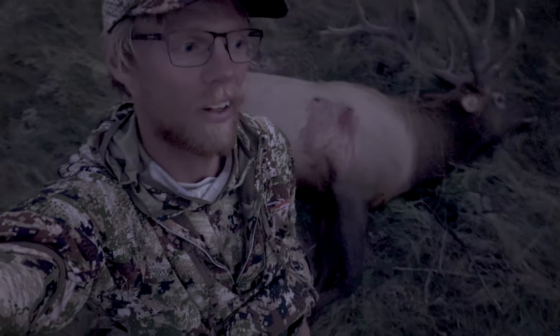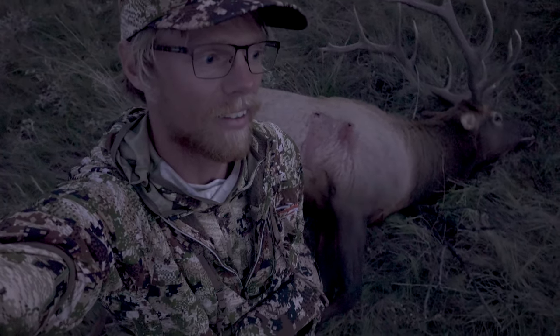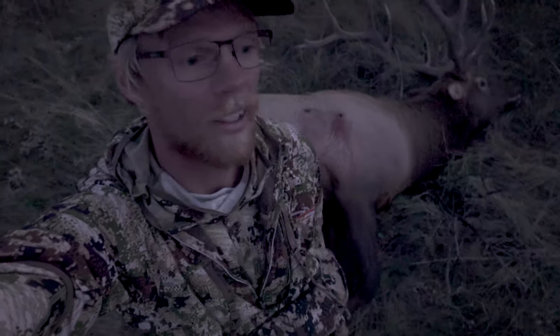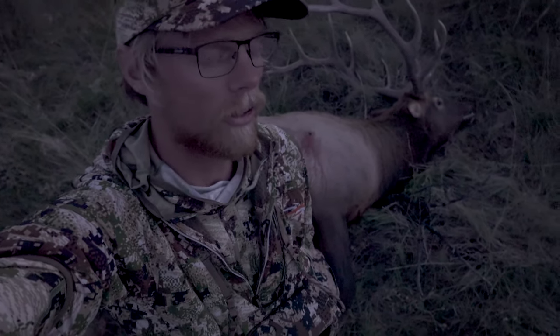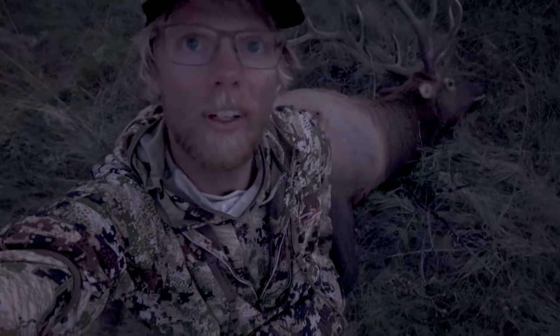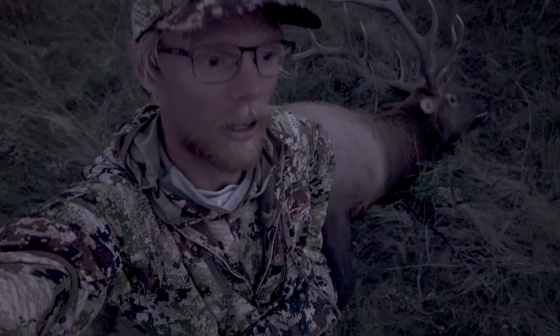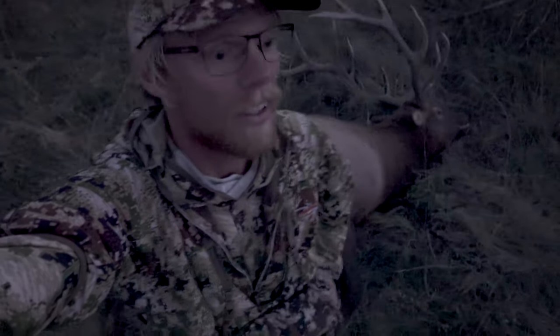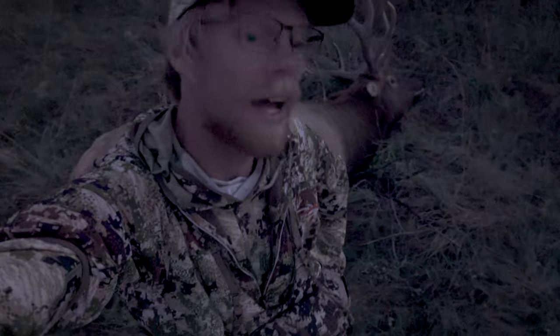Bow hunting is so much fun, and getting up to the shot is so fun, and the shot itself is super fun — but then instantly as soon as that arrow goes, you get so worried and stressed about recovering, making a quick recovery. Was the shot good? Was it a little too far forward or back? All these things start going through your mind.